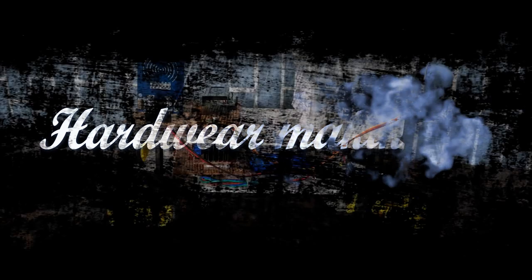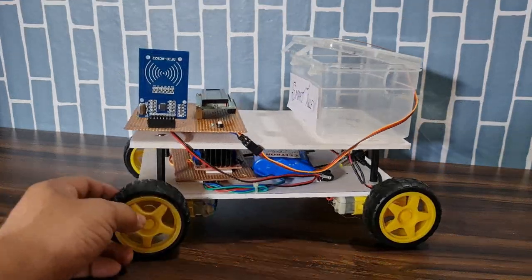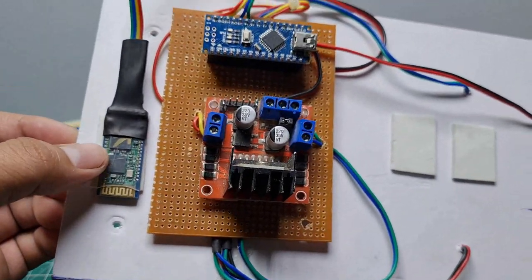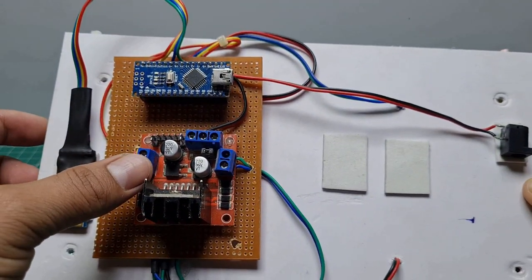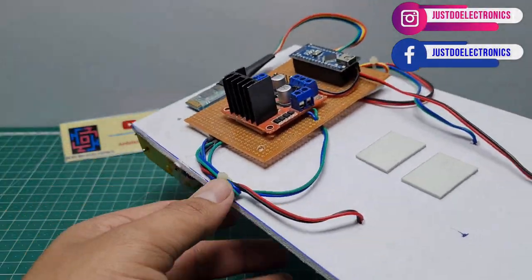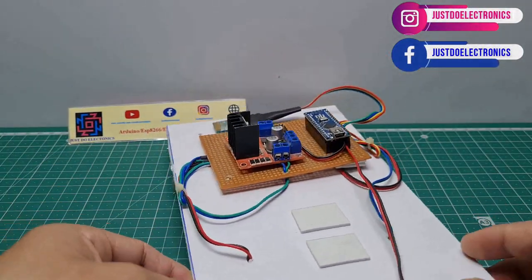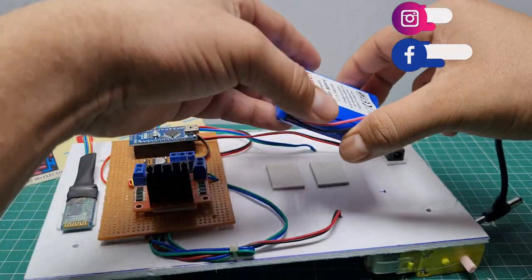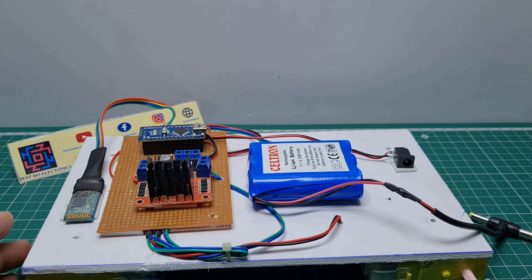Let's go and see the making of this hardware project. On the top side is the Bluetooth robot car — I put the Bluetooth module, L298 motor driver, and Arduino Nano microcontroller. On the bottom side are the four DC motors and the 11.1 volt lithium-ion battery.